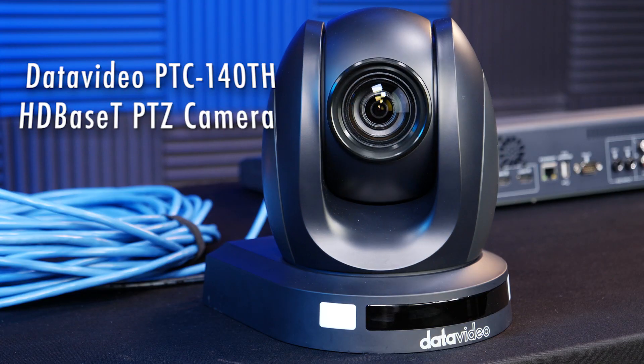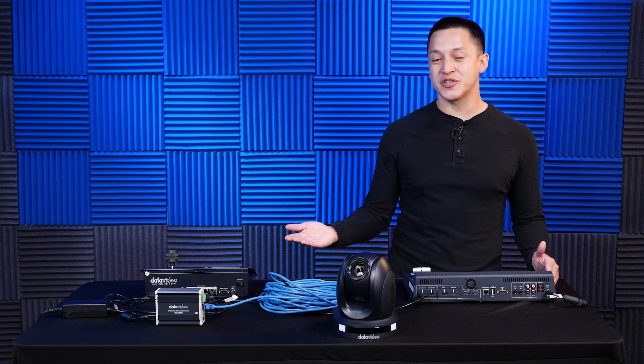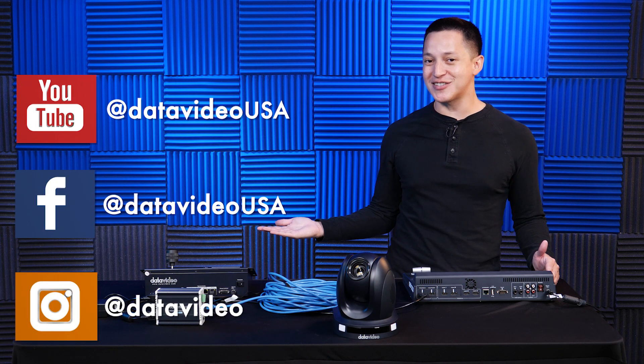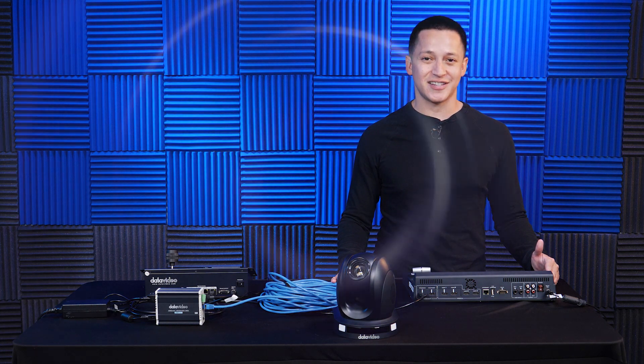To learn more about the PTC140-TH HDBase-T camera as well as other HDBase-T workflows, be sure to click on the links in the description below. Also be sure to follow us on all our social media channels for the latest news and more videos. Thanks for watching and we'll see you on the next Tech Tip Tuesday.